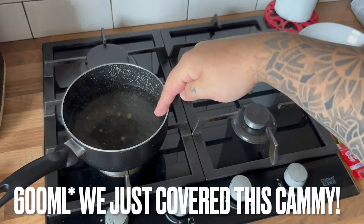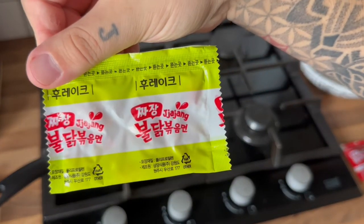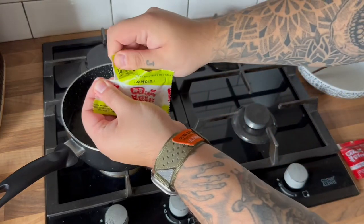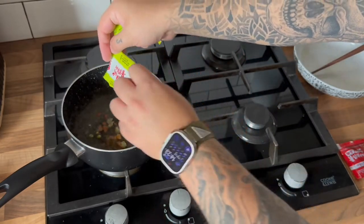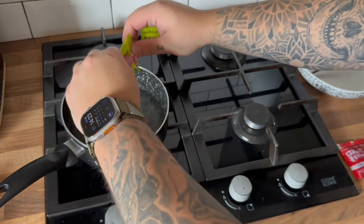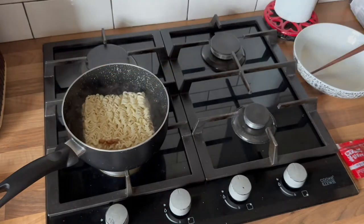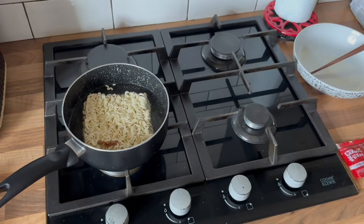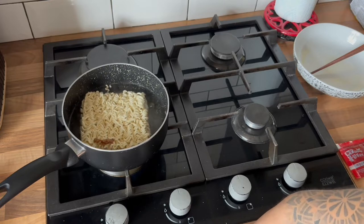We have our pan filled with approximately 500 millilitres of boiling water. Next we add the flakes from this awesomely coloured packet — oh, they're chunky. We add our noodles and boil for five minutes.